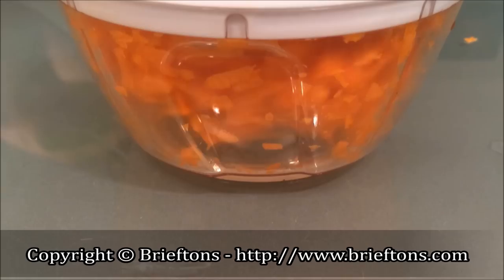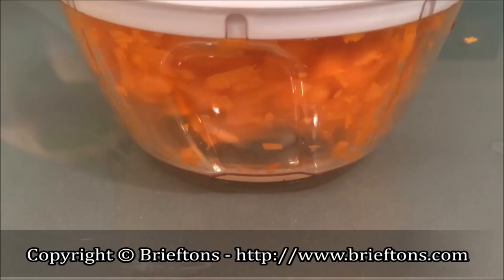The Briefdance Food Chopper is a versatile and indispensable kitchen tool that you'll want to have on your kitchen counter at all times.